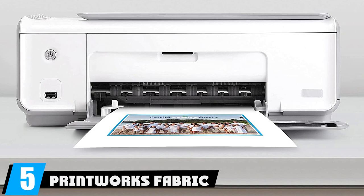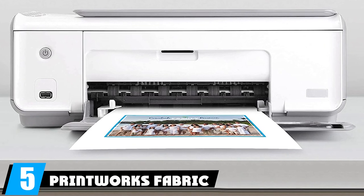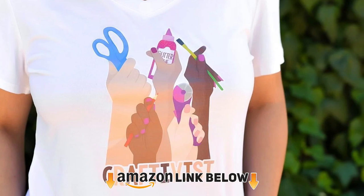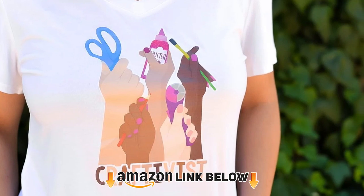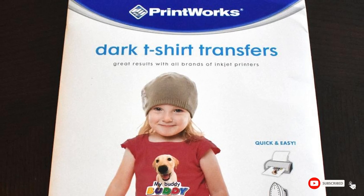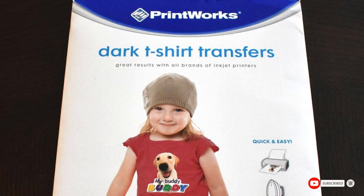The number five position is held by Printworks Fabric Transfers Variety. It doesn't matter if your fabric is dark or light in color — this Printworks fabric transfer will sort you out. It's quick to use with an inkjet printer, and you need an iron to transfer the print. If you're printing in bulk, it's best to use a heat press.